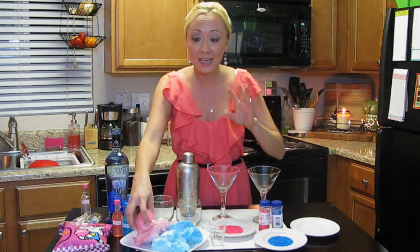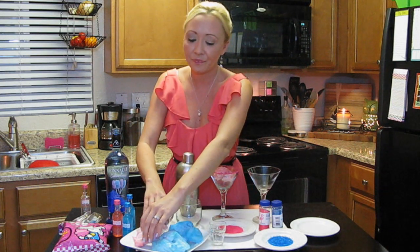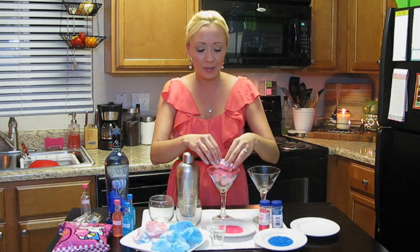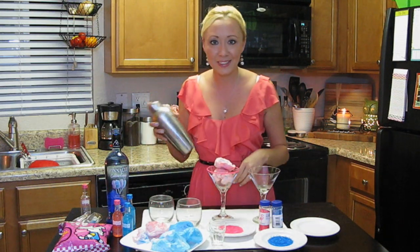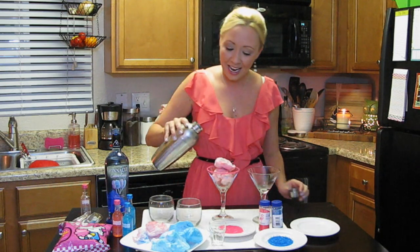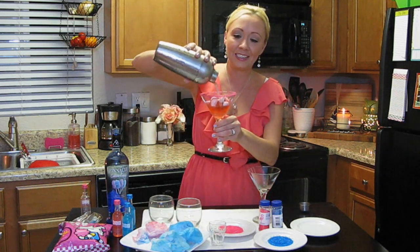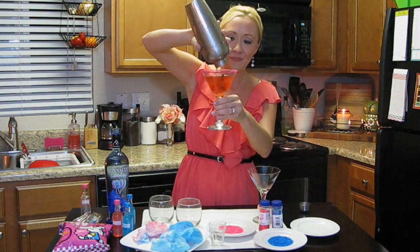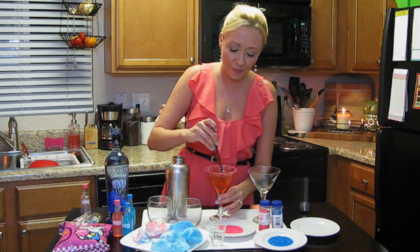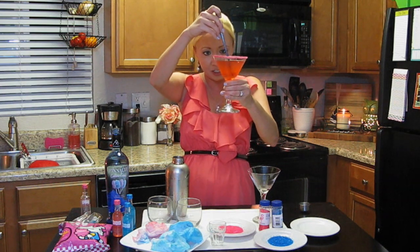The next step is taking some pink cotton candy — we're going to match the vodka and liqueur in there — and piling it right into your martini glass. Go ahead and pile it high, right above the rim. And here's where the magic happens. One more final shake, then just pour your drink right over it. The cotton candy just melts down completely into the drink. Just take a little straw, give it a stir to dissolve all that sugar — as you know cotton candy is 100% sugar. And there it is, your pink cotton candy martini.